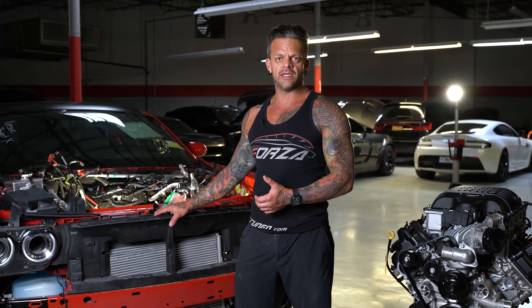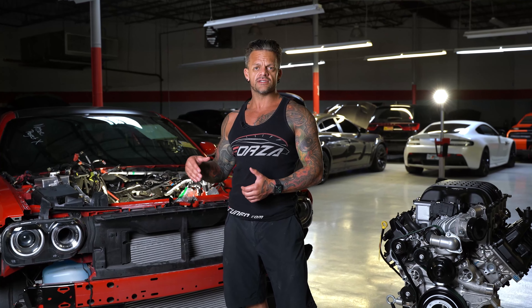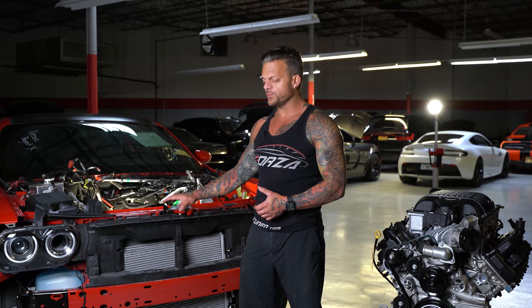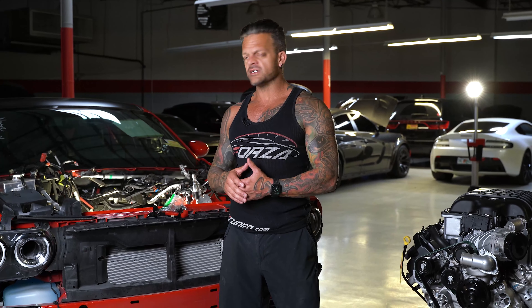This is going to be 1,500 horsepower, run specifically on VP MS 109 race gas. It's going to have one of our nitrous systems where the nitrous is plumbed directly through the blower case. The owner is super excited. When it's done, we'll put it on a boat and ship it back to him in Kuwait. We do get a lot of inquiries about cars out of state and out of the country — it's really not an issue. We have transportation service whether it's in the continental United States or various countries around the world. Just send us an email on the website and we can quote shipping for you.